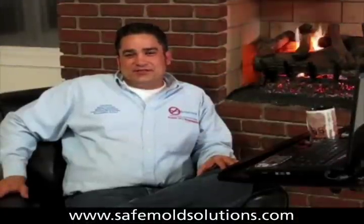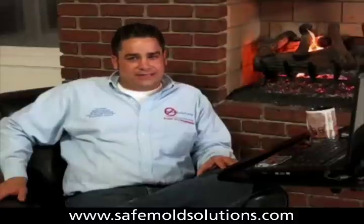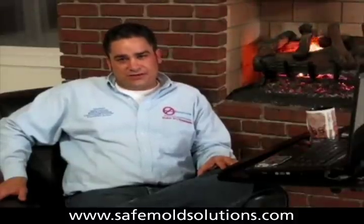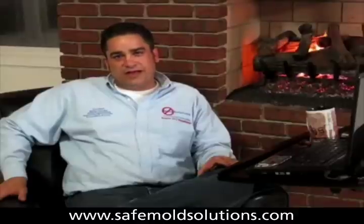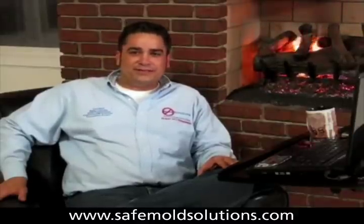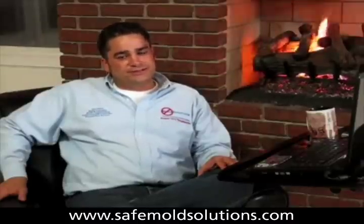Hi folks, this is Charles Baudet, the nation's number one, no BS, safe, bold expert, here with another video series on the most frequently asked questions about mold in your home. You can learn more information at www.SafeMoldSolutions.com.